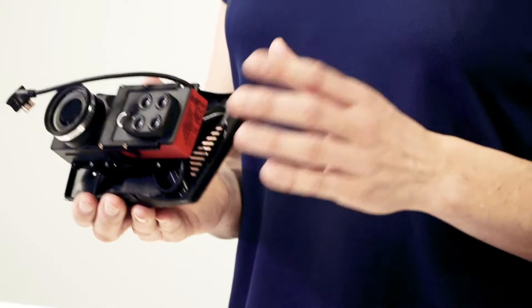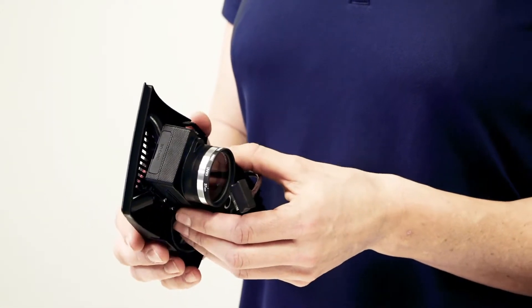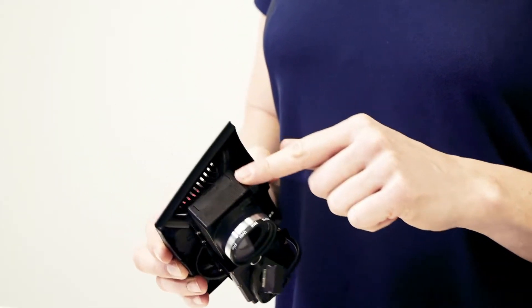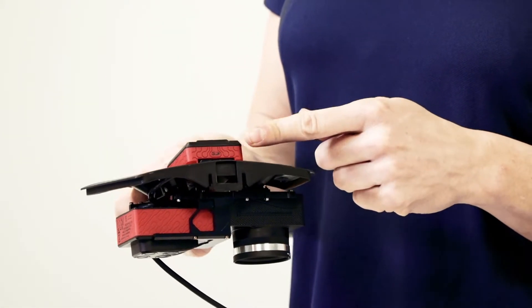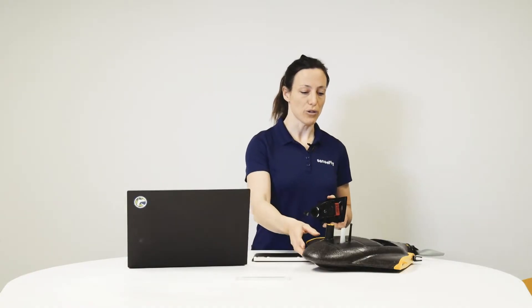Before installing your Duet-M into your EBX, make sure you have both SD cards inserted. One SD card is inside the SenseFly Soda camera, part of the Duet-M, here on the side, and the other SD card is inside the Sunshine sensor as part of the Powered Sequoia Plus. Now make sure that your EBX is not connected to a ground station or powered on by a battery.